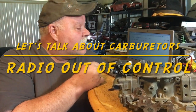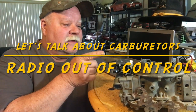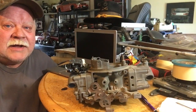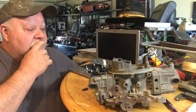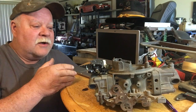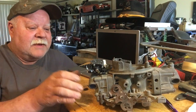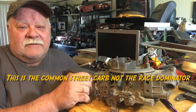Hey guys, what's up. It's double deuce back. Today we're gonna talk carburetors for our projects like that one over there. I've done a lot of research on small engines versus big engines. I always refer back to the biggest engine, which is the massive Holley 4150 carb.